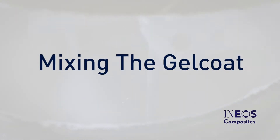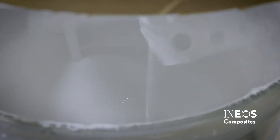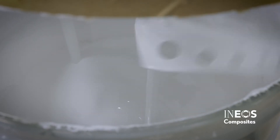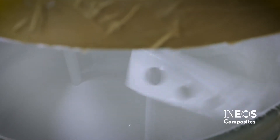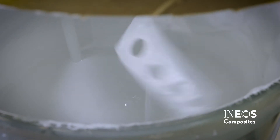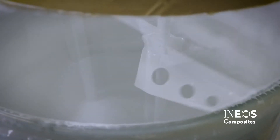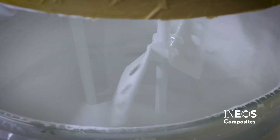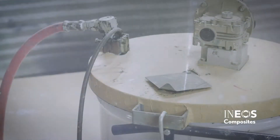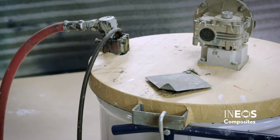Mix the Gel Coat for 15 minutes before use. Use a panel-type mixer in the Gel Coat's original container. The ideal mixer speed will change as the volume of the drum decreases. A drum which is full will require a higher mixer speed to create a bottom-to-top rotation movement in the drum. As the drum is used, the mixer speed needs to be reduced to prevent splashing or over-mixing. Verify that the drum mixer is adequately turning the edges of the material in the drum. Allow the Gel Coat to recover for 15 minutes prior to spraying parts.